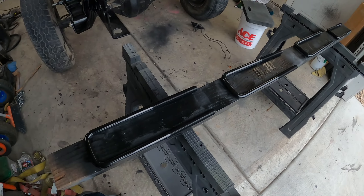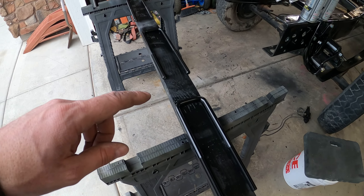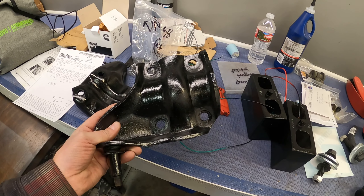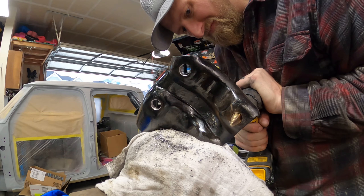I got brand new U-bolts. Now stock U-bolts on these trucks are 9/16th diameter. I got 5/8, so just a little bit thicker. We've got to get the shock perches and drill them out to 5/8 so that the U-bolts go through there. Let's get the frame lifted up and get these U-bolts installed.